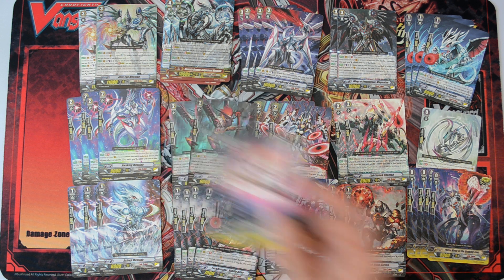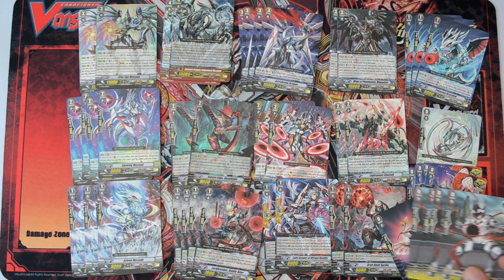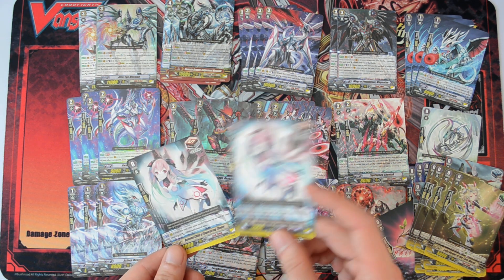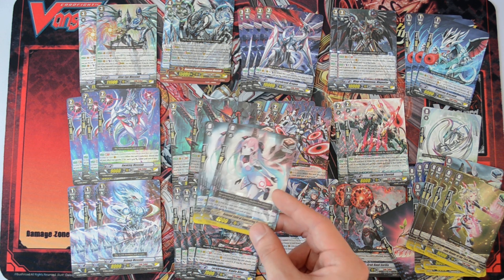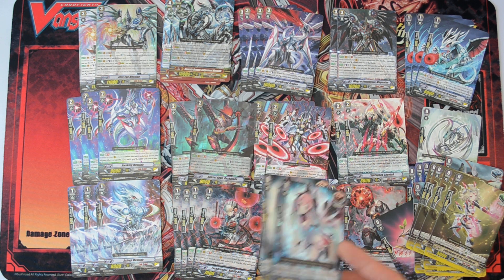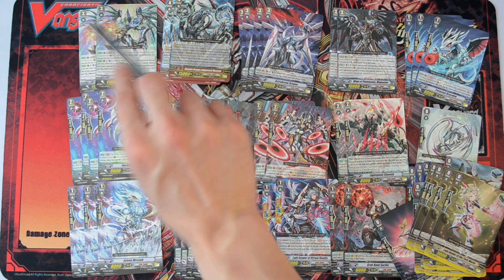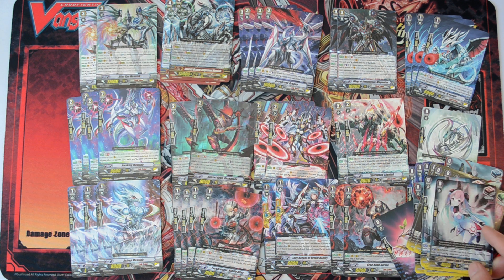Then we have 4 criticals, 2 normal draws, 4 stands, 4 heals, and 2 of the Margal clone draws — 1 holo and 1 non-holo, so Lollygill. She is pretty useful and cheap. I would suggest running her because she goes into the soul and gives 3k to hit numbers. She is also important to fill the soul cost of your Alter Ego Messiah, because his GB2 skill is actually pretty good and his second skill is very useful to gain advantage.